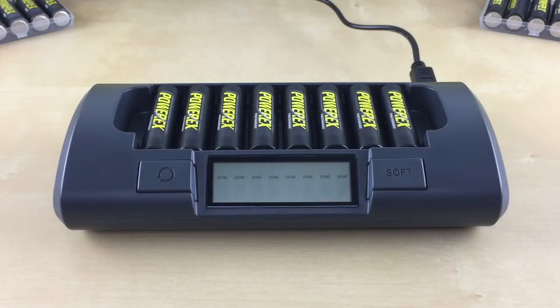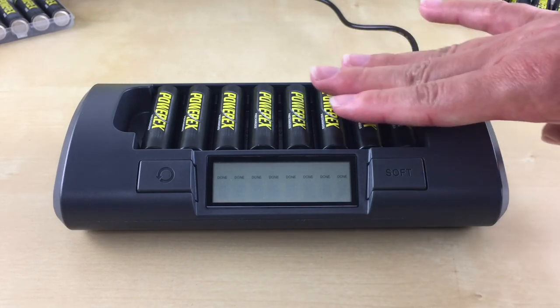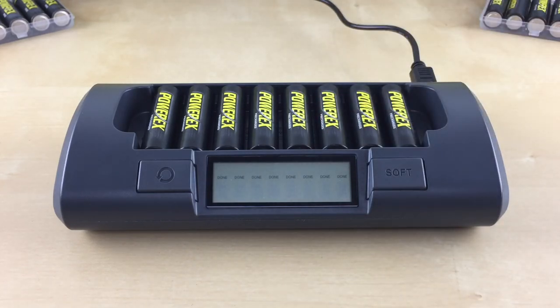I'll go over some of the most frequently asked questions we get for this charger. The first one is: is it normal for the batteries to get warm? When charging is almost done, the batteries may get a bit warm to touch. The battery temperature will quickly drop after charging is done. Also, older batteries or batteries in poor health may get hotter after charging.